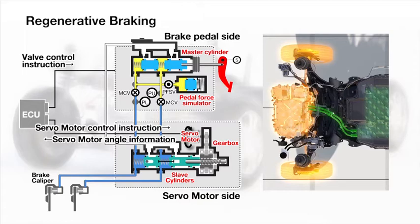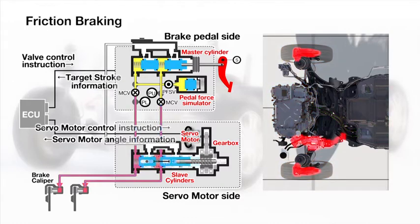During regenerative braking, energy recovery is maximized and the servo motor applies no pressure. The pedal force simulator provides the driver with the desired linear, natural brake pedal feel. During friction braking, the servo motor provides brake pressure according to the brake pedal stroke.